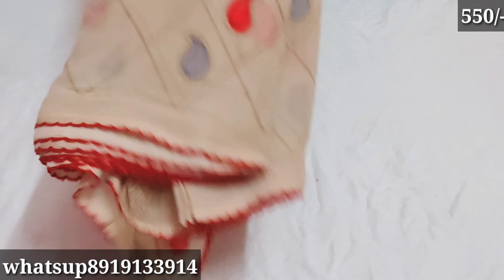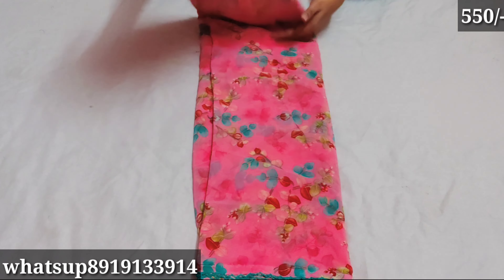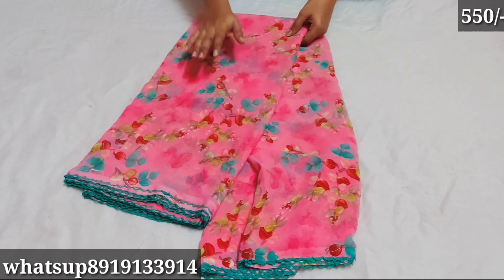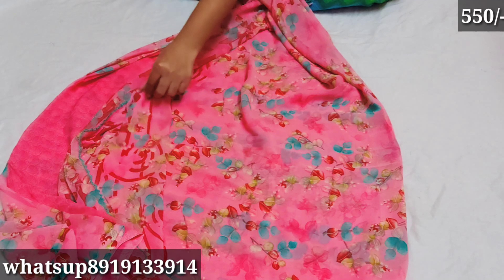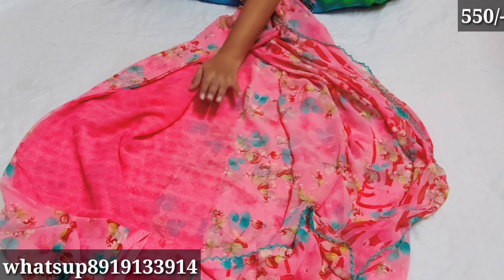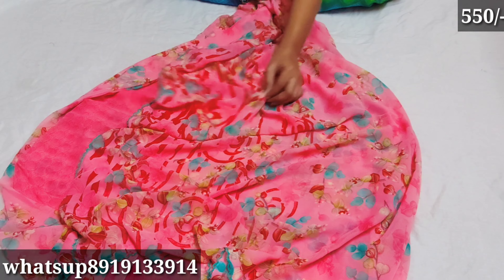I will wear a blouse — I will use a pink and sky green combination. I have the pink color; I will use a plain blouse with this color combination.